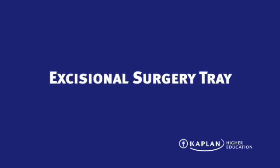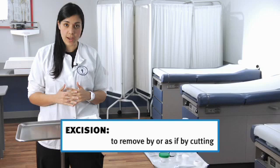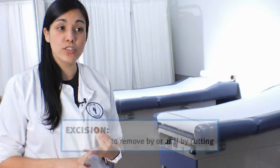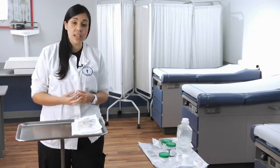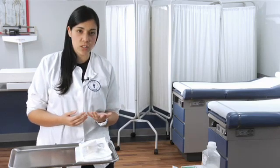The next tray I'm going to demonstrate is called the excisional surgical tray. This tray is mainly used in urgent care type settings, minor surgery, and sometimes even dermatology. The patient will possibly have a birthmark, mole, or cyst that needs to be removed and sent in for a biopsy to check for malignancies such as cancer.